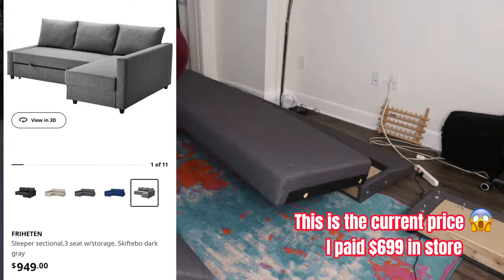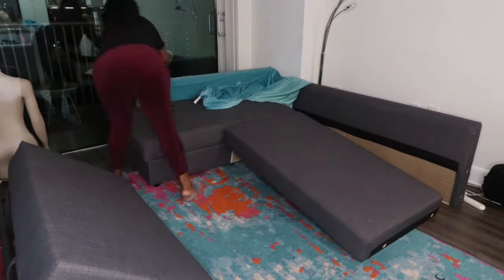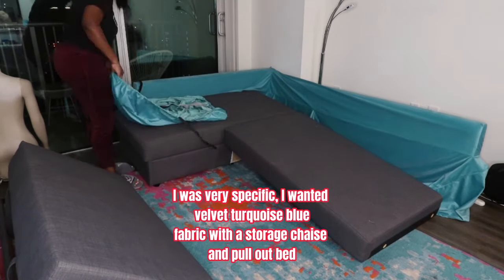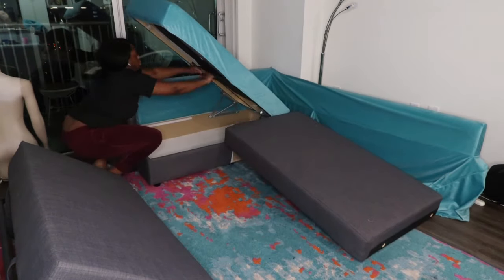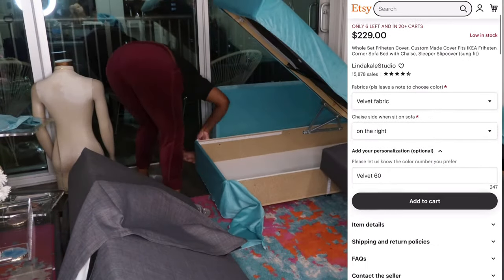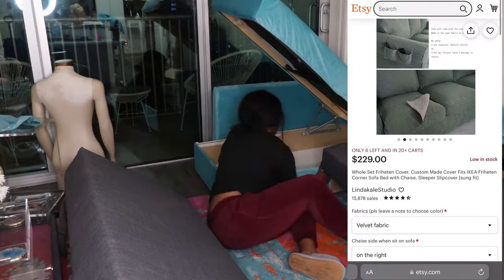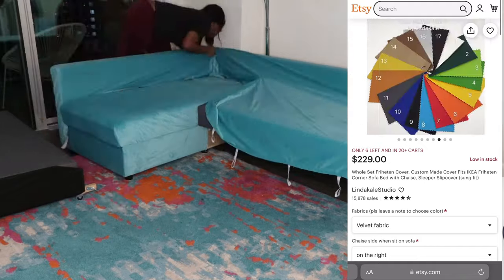It has the chaise, it has the pullout bed, but y'all know me — I'm different, so I desperately wanted a different color. I even tried to find a couch that looked like this in this color and I couldn't find anything that had the storage and the pullout. So I found this cover from Etsy — a link will be in the description. I'll show you a photo of what it looks like, but it comes with everything you need and it's perfect.